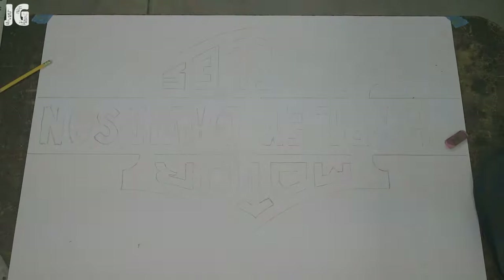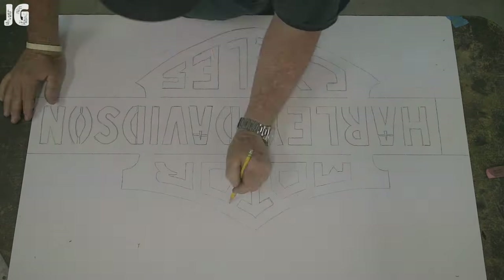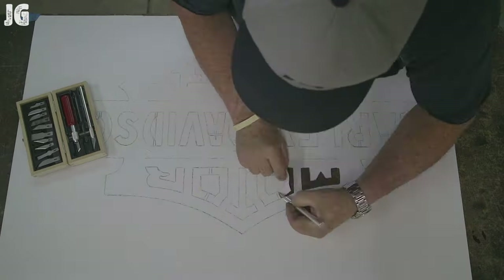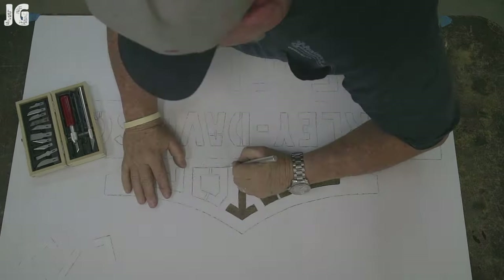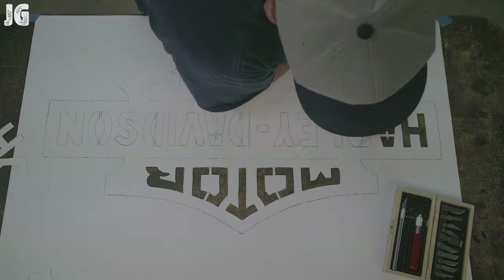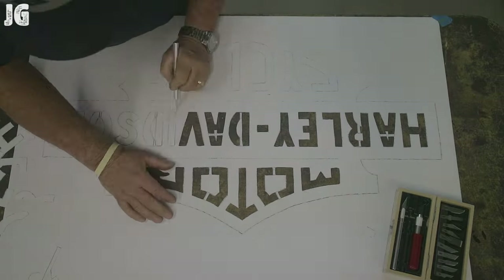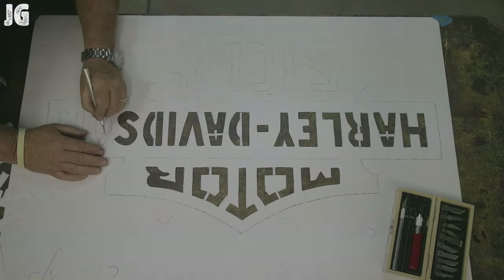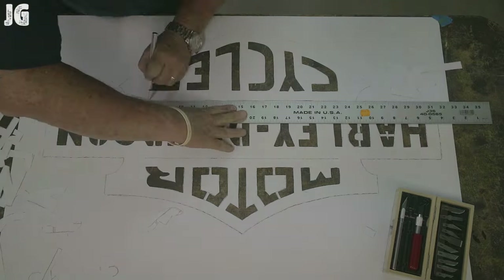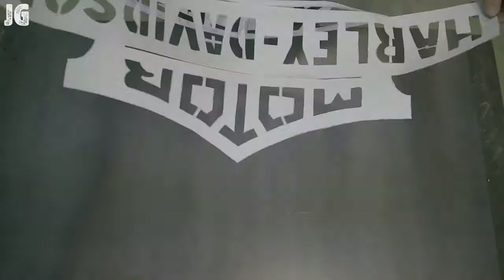Once I got everything the way I wanted it and darkened everything up, it was time to get out the X-Acto knife and cut the letters out. I'm doing this to create a stencil. Once I got this all done and cut out — which worked pretty good — I was hoping it was going to work because there's a lot of time invested to this point.